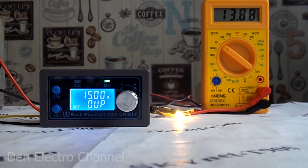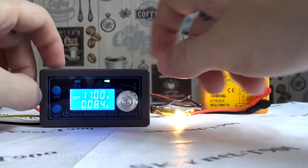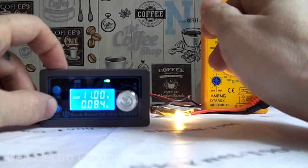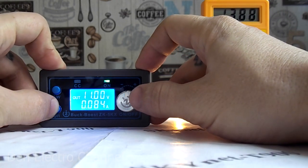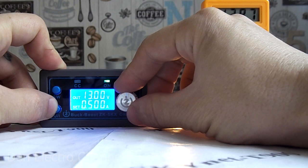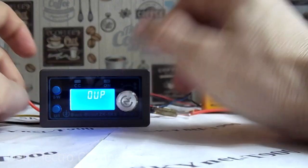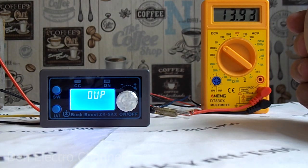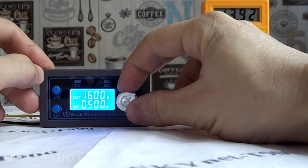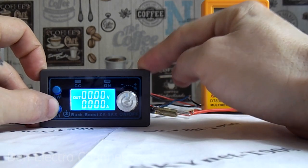Output voltage protection works like this: in the options I set the maximum voltage to 15 volts, then return to the main menu where the output is 11 volts. I press the lower left button and try to raise the voltage. As soon as the voltage exceeded 15 volts — in this case it reached 16 volts — the converter turned off. Even if the voltage rises by just 0.01 volts above the limit, the same thing will happen. To restore operation, you just turn the regulator to reduce the voltage. Power to the load is cut during the fault, and after the voltage is restored you simply press the button.